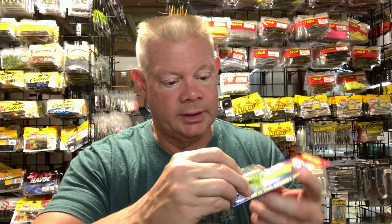The half-ounce in fluorescent chartreuse and the three-quarter ounce — it has a big treble hook trailer. I've done well up at Champlain in the spring with these. I've never thrown them in the summer so we'll see how it goes.